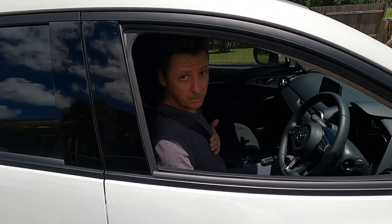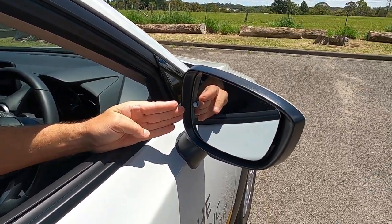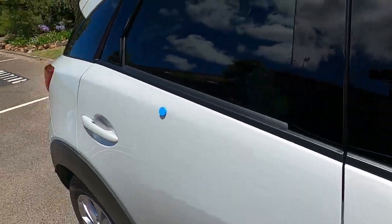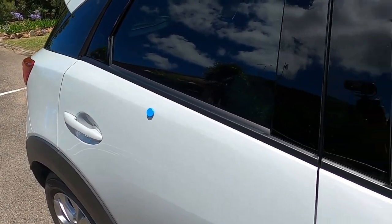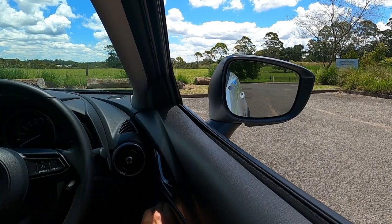Once you're in the car and you've got your seatbelt on, you need to line up the small piece of blue tack we stuck there in the middle and line it up with the blue magnet in the back door. You do that on both sides. Now we're going to line up the blue tack with the blue magnet in the back door.